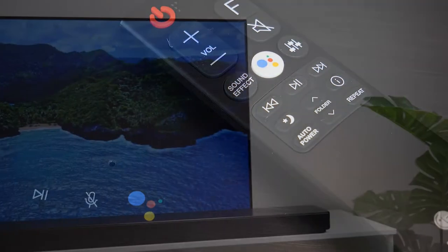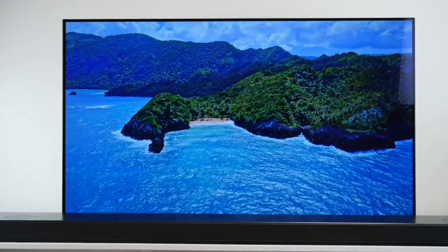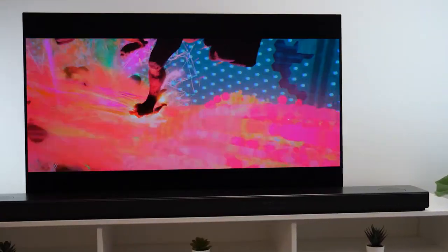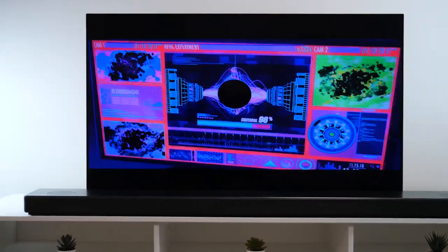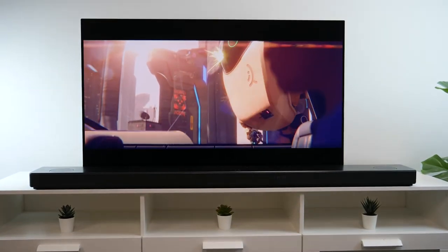Overall this is a really impressive premium soundbar which gives impeccable sound quality, AI capabilities and a truly surround sound experience with a total of 12 speakers. Whilst this does come at a premium price, it really is worth it for someone who's looking for a top of the range surround sound cinema experience from the comfort of their own home.